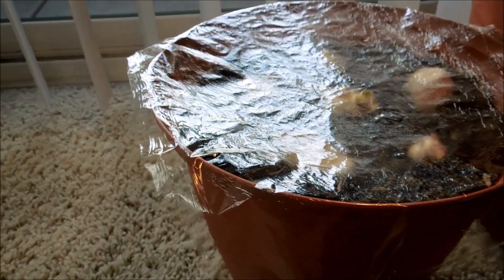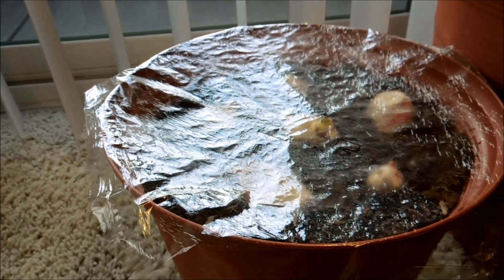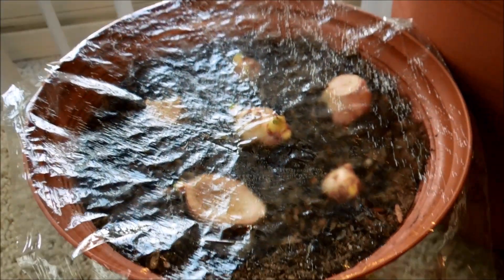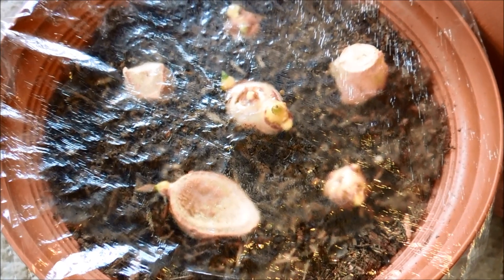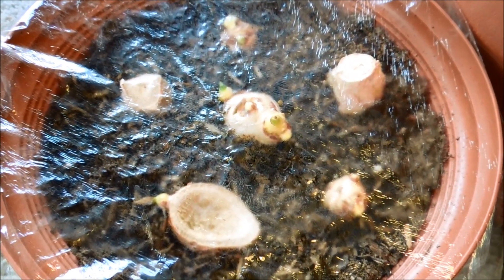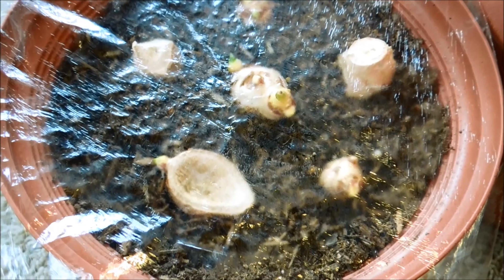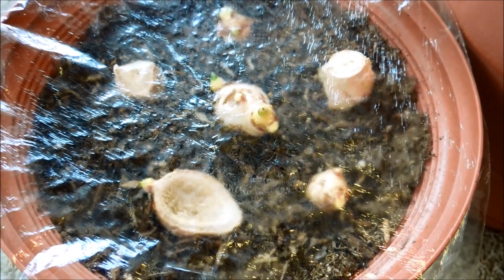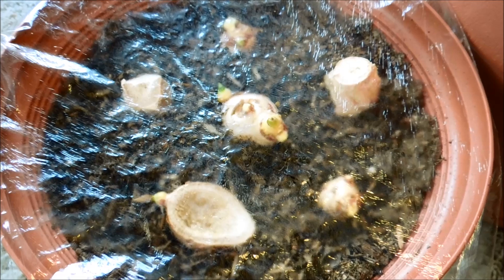I didn't wrap it tightly, so under the edges there are air pockets where carbon dioxide can get in and oxygen can get out. There can still be gaseous exchange but the humidity is pretty high in there. Because the dirt is dark colored, when the reflectors send light to hit it and sunlight comes in through the saran wrap, it'll heat that dark colored dirt up and evaporate the water. The water vapor will be largely trapped between the plants and the saran wrap, keeping the tops of these rhizome cuttings and the shoots moist.